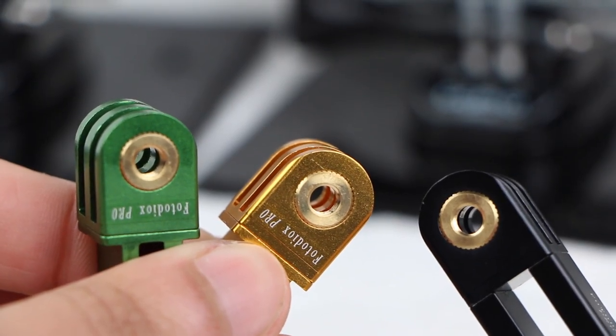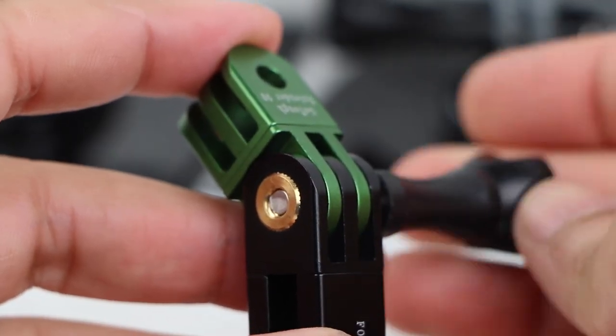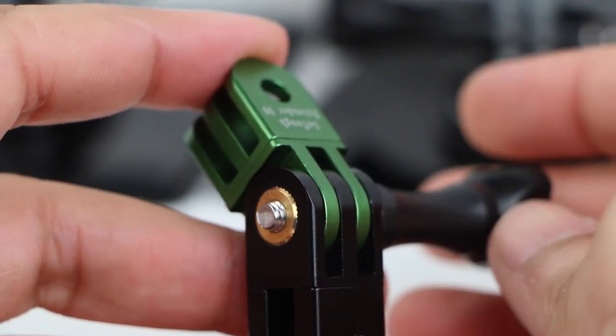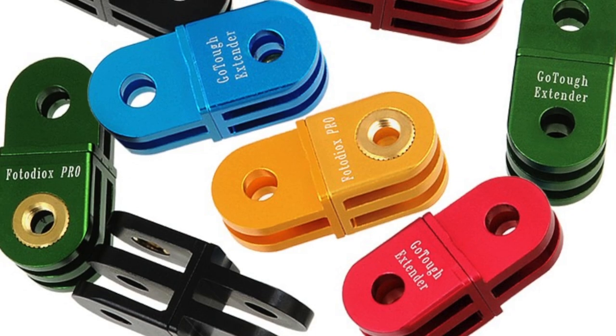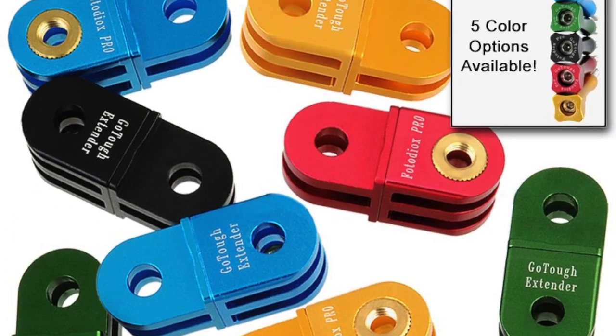All GoTough mounts feature a built-in tightening thread, meaning the days of losing acorn nuts are over. Simply insert your thumb screw and tighten — it couldn't possibly be any simpler. Just like the tripod mounts, these extension mounts are also available in a wide assortment of colors to match your team, your gear, or to make your GoPro rig stand out from all the rest.